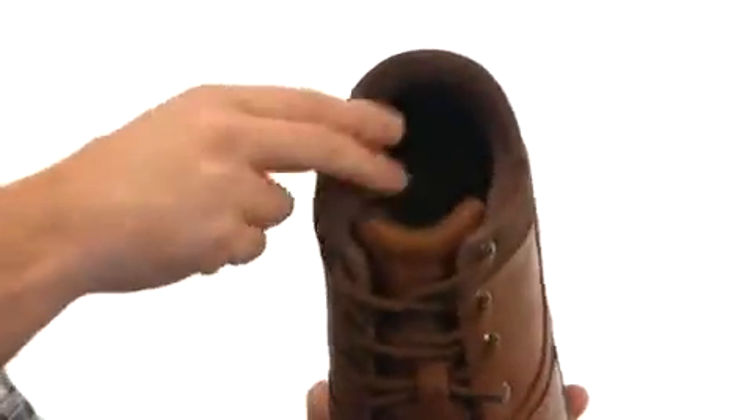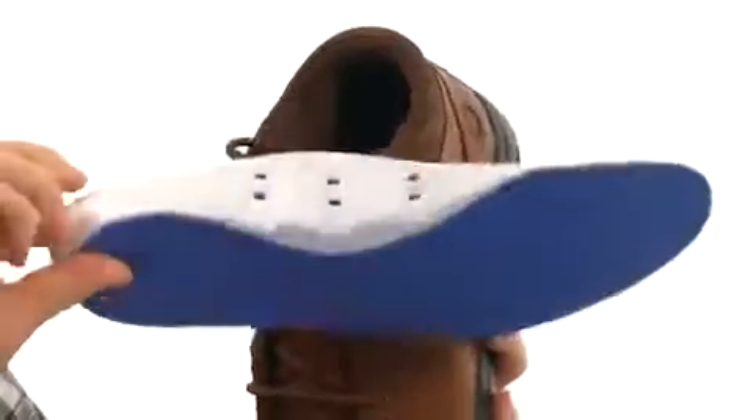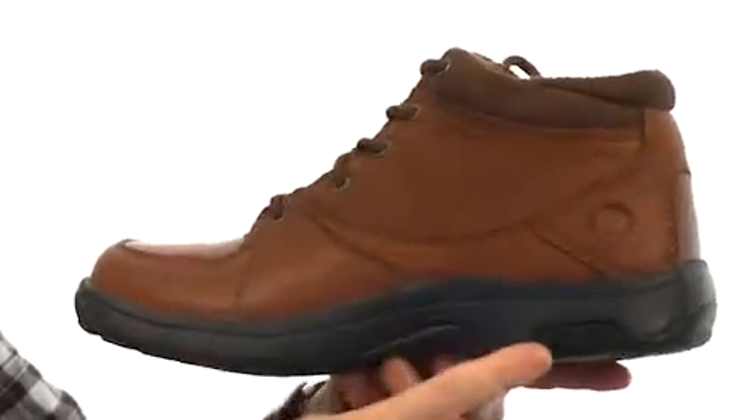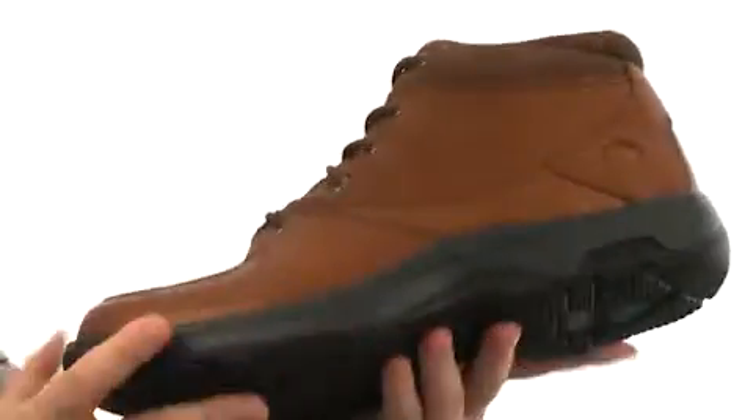It's got added cushioning all throughout the shoe and smooth lining to make sure you stay comfortable. There's also a removable footbed to give you even more cushioning and support, and that also leaves room for your own orthotic. You've got this roll bar technology in the heel — it's a fiberglass plate there to really give you that stability.